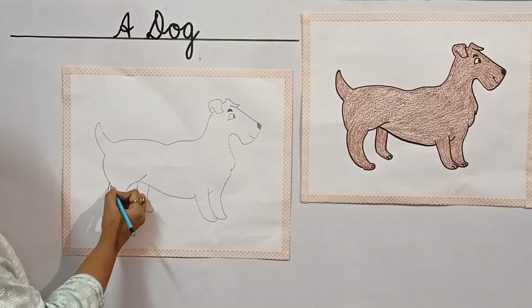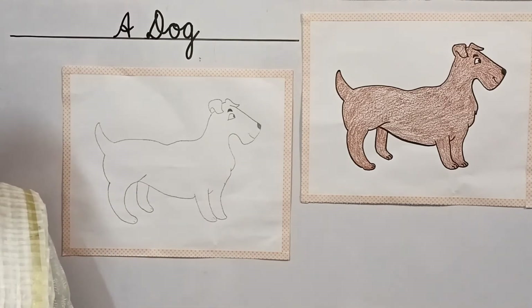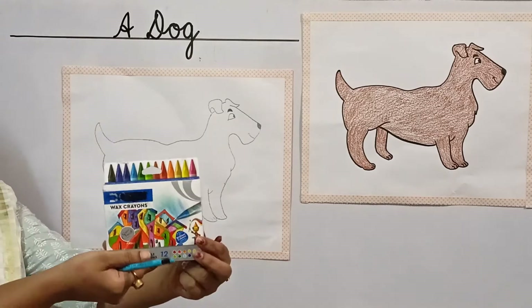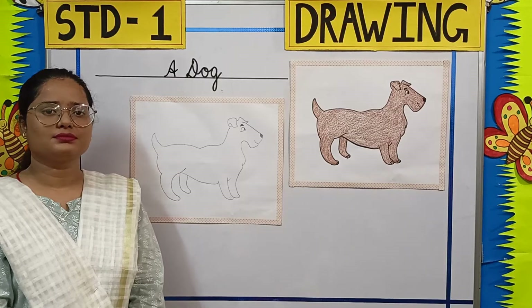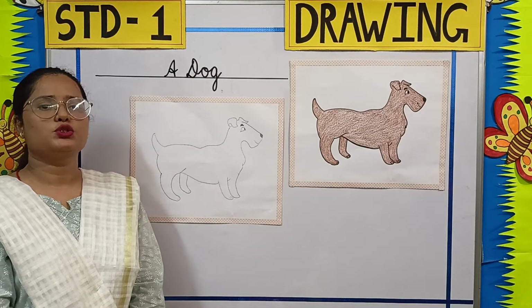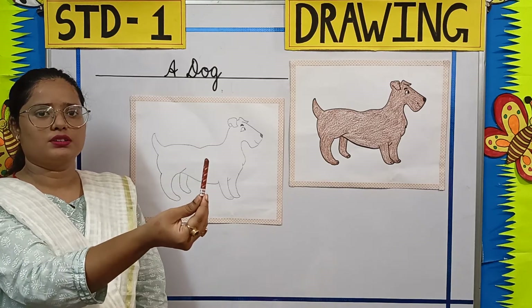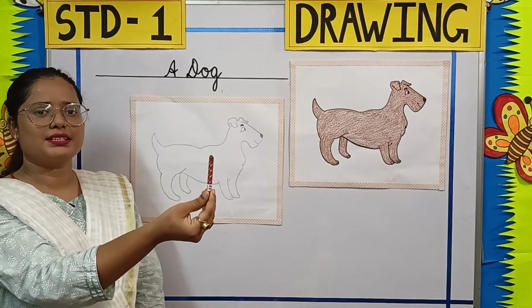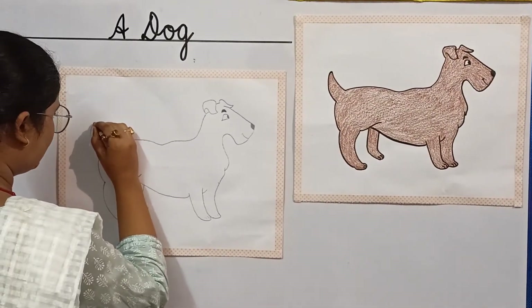Now we need to color this picture. And to color this picture, we need wax crayons. Students, to color this picture, we need a brown crayon. Come let's start coloring it. So let's start with the tail.